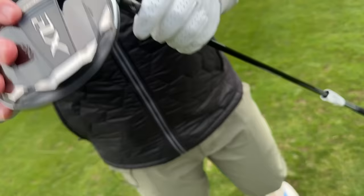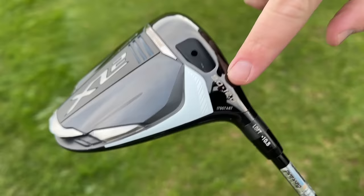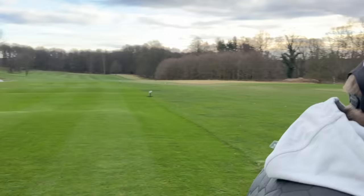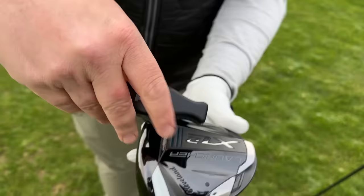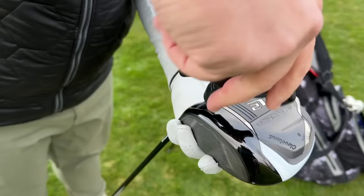It doesn't have a set loft — it has 9 degrees right through to 12 degrees. I'm a big fan of that because it means you can basically set this as you want it. We have an adjustment key in the bag together with some hand warmers because it is that time of year. I'm going to set this just on 9 degrees, that's where I feel comfortable, and it is full of technology. It's designed to be mega forgiving and enhance ball speed from wherever you hit it.